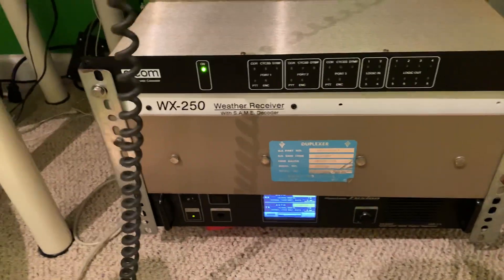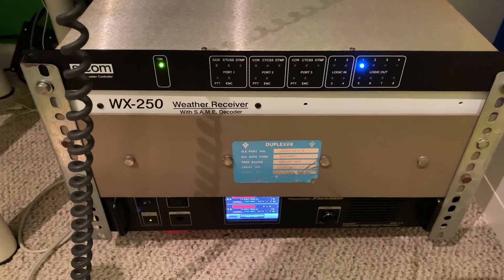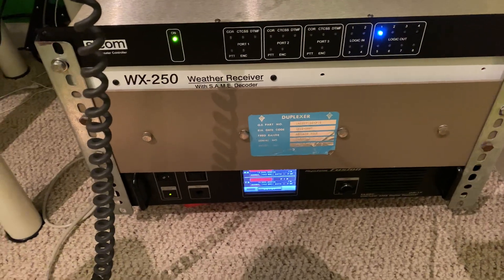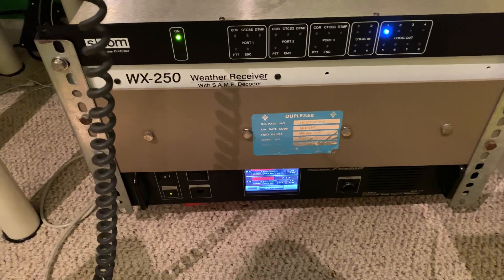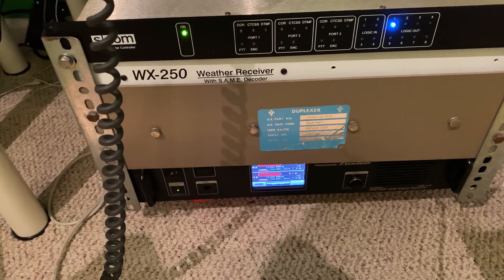There you have it. That is a brief rundown of the SCOM 7330 repeater controller as I have it set for the W8SRC repeater. 73, W8SRC.